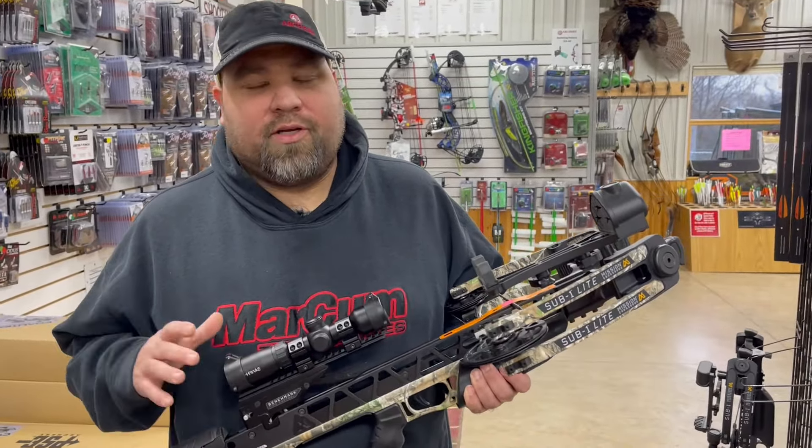It shoots up to 335 feet per second. Using this cam system, it is one of the easiest compound crossbows to cock on the market.